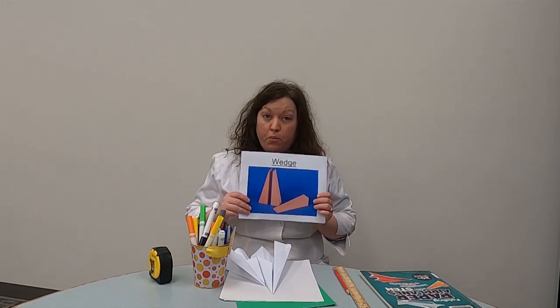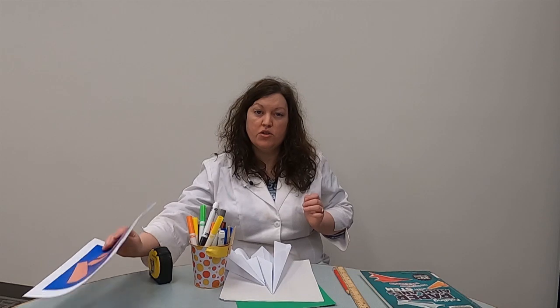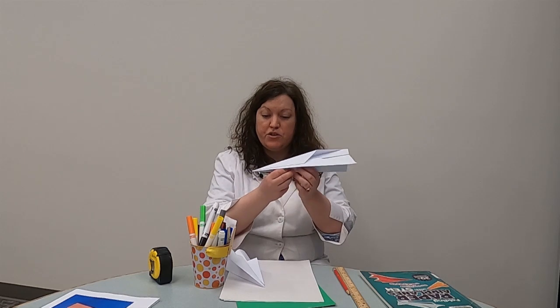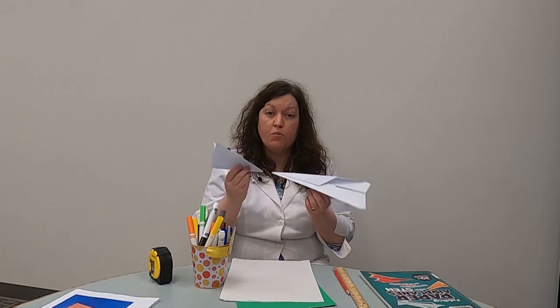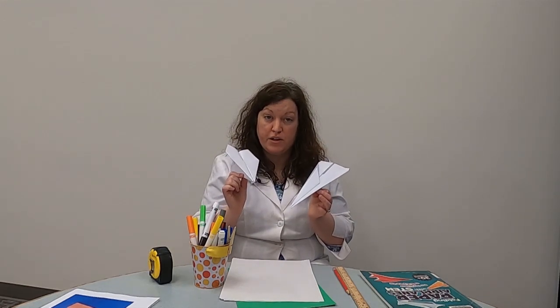We did an experiment about what wedges would cut Play-Doh best. There are also wedges on things you may think are very complicated, like airplanes. While I definitely can't bring a real airplane in here, we can do an experiment with wedges using paper airplanes. You can see there is a wedge shape on the edge of this one, and there is also a wedge that is different — more blunted — than this one's sharper and longer. We're going to figure out which one of these wedges does the best flying through the air.